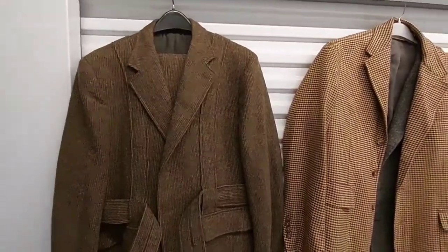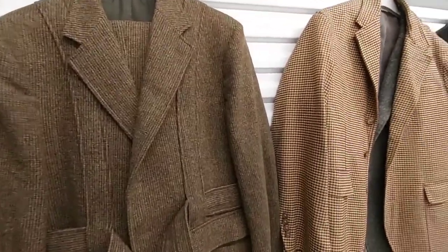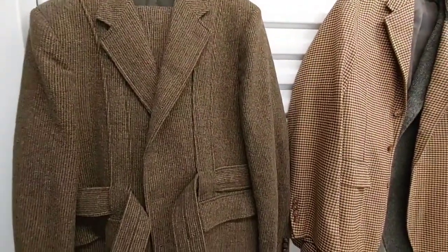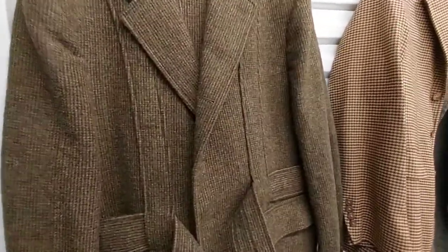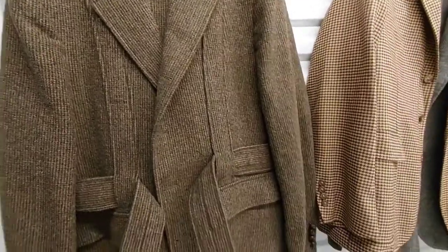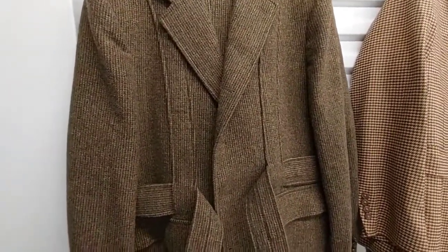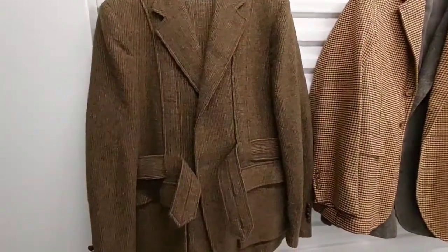Today we're just going to check out these polo sport coats and suits. It's going to be a quick review going through all of my polo suit jackets, dinner jackets, smoking jackets — any kind of polo jacket and or polo suit.